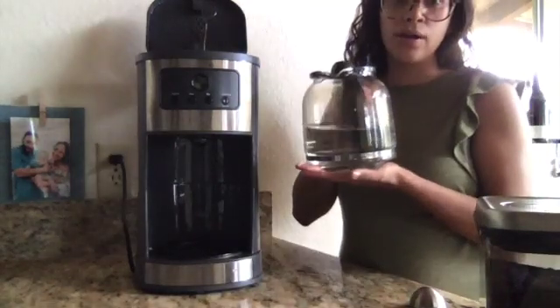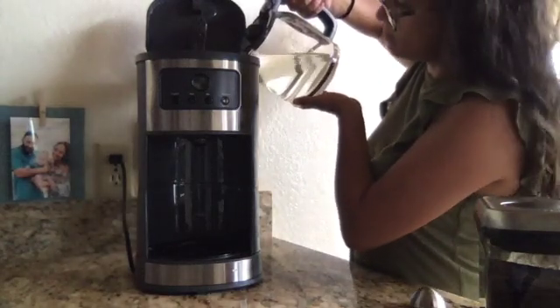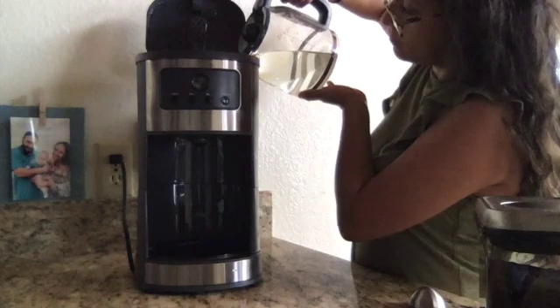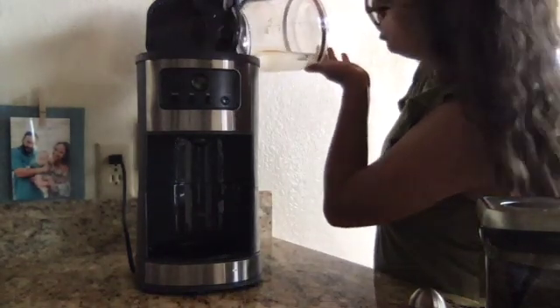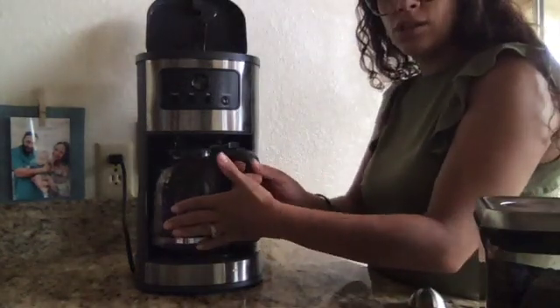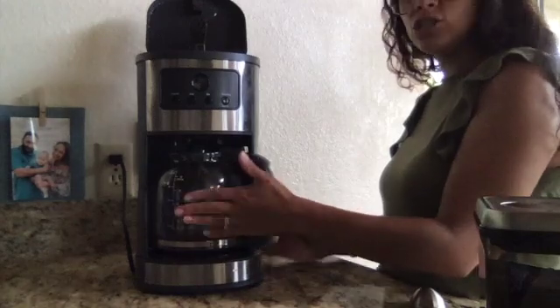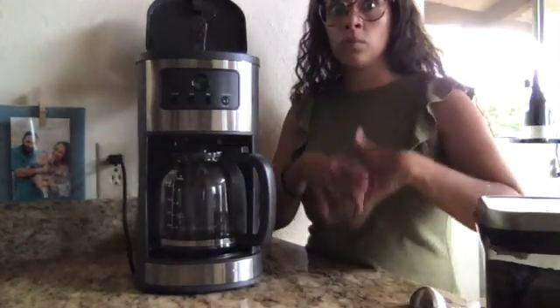First, I pour in water. I can't do it too fast or it will spill. Then I got to make sure the coffee pot is back under. Otherwise, when I press the on button, it will make a big mess.